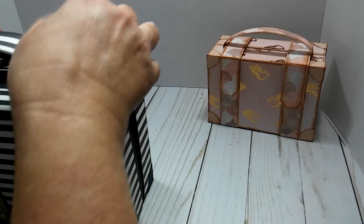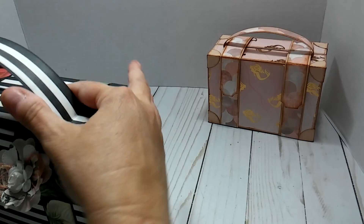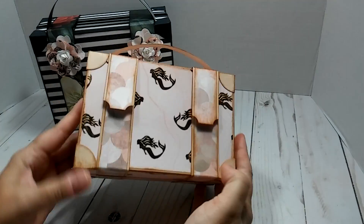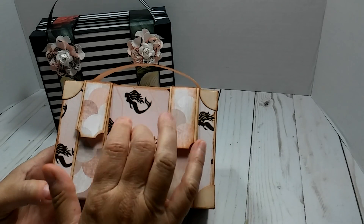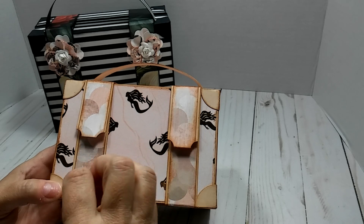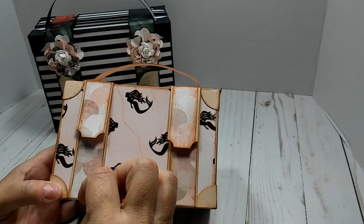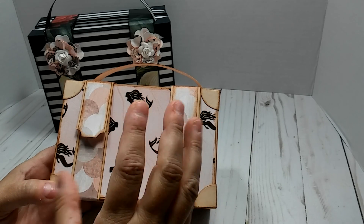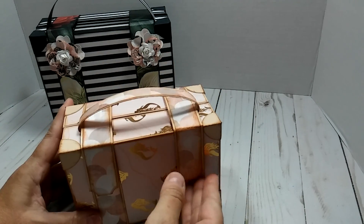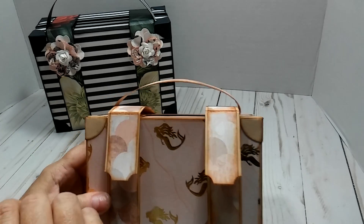It still came out really cute. I'm going to finish it up with something on the inside, I'm not sure yet. Now this is the second one that I made, and it's made with a hot buy paper at Michael's - it's mermaid themed, with colors that are really like peach, pink, gray, and tan. It's a really pretty paper pad.